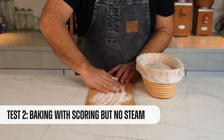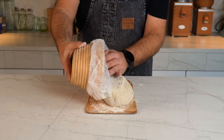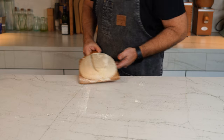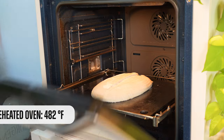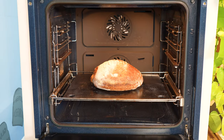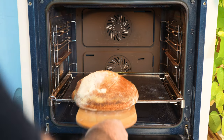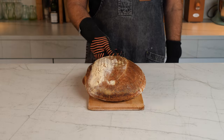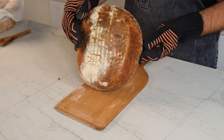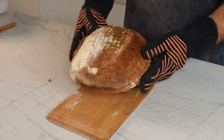Test number two: we're going to score the loaf but still not use any steam. The scoring helped a bit to expand, but since there was no steam the crust developed really fast, and that is why it has no ear. This loaf is halfway to where we want it — it is flat and has no ear.